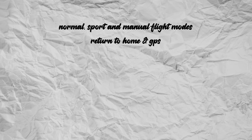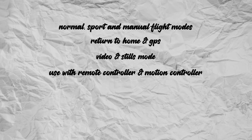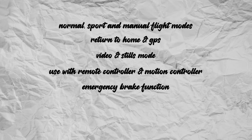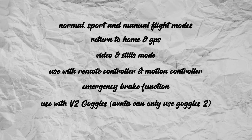Let's start with what is exactly the same about these two drones. They both have the same flight modes: normal, sport, and manual mode. They both have the return to home function along with GPS. They both have stills and photo mode, and they can both be used with the remote controller and motion controller. They both also have the emergency brake function, which is amazing. You can use both drones with the V2 goggles, but the brand new Goggles 2 is only available for use with the Avada. DJI made these drones to make FPV flying more accessible and easier for people to get into.